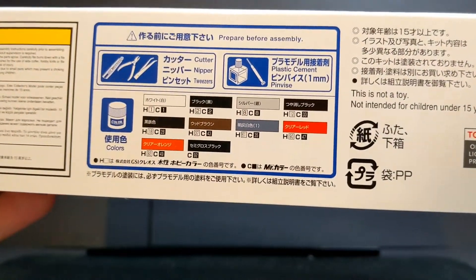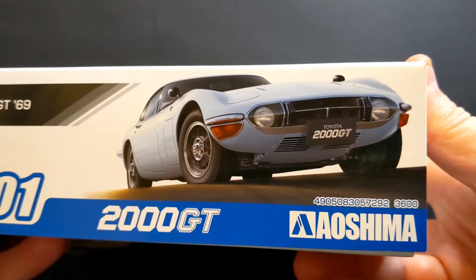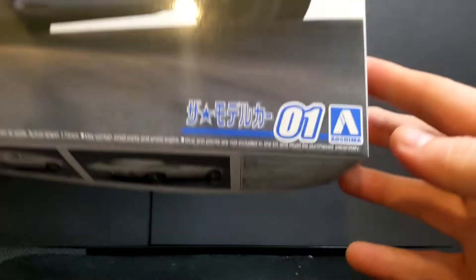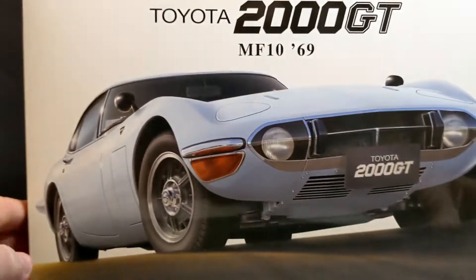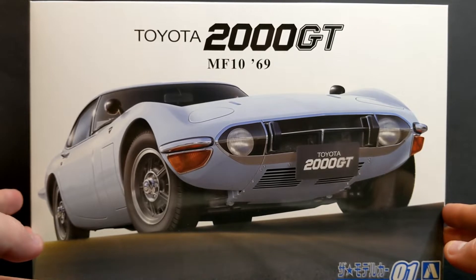In the back here you've got your colours, the usual sort of caution notices and stuff. On the other side, this is number one in the sports car series. So I don't know if that's a new series they're starting or if they're just placing this one at number one.